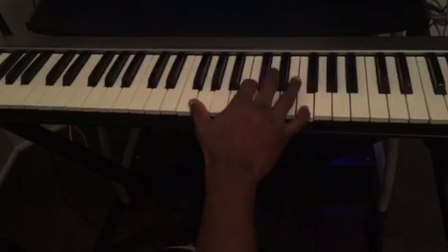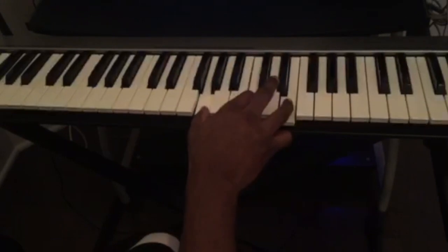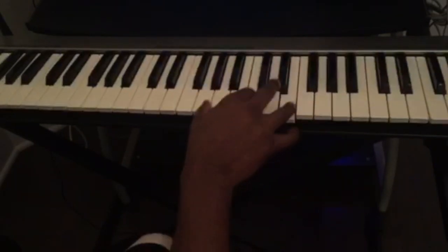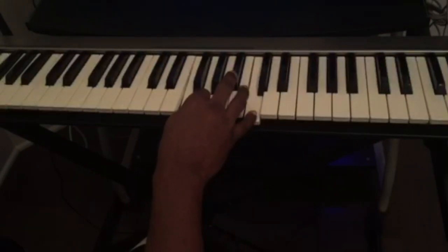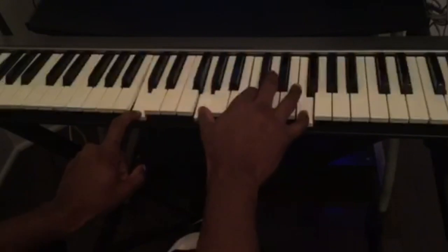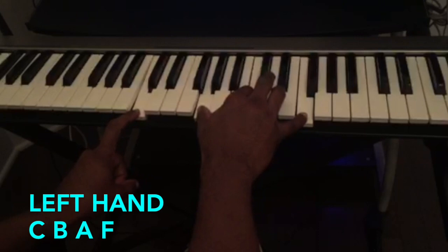So those are the chords just for the right hand. Now we're going to go to the left hand — the bass notes. For the first chord, the left hand is going to be playing just the C. For the first two chords, your left hand is going to stay on C.